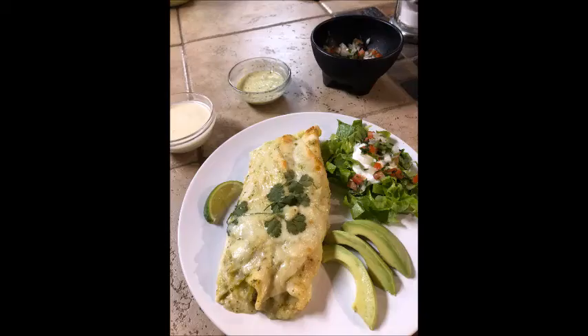The first time you make this you may think it's a little fiddly, but it's really quite a simple process — just get your things lined up, organized, and ready to go. I serve this with a simple salad with avocado, sour cream, and piccadillo. It also makes a fantastic lunch the next day.